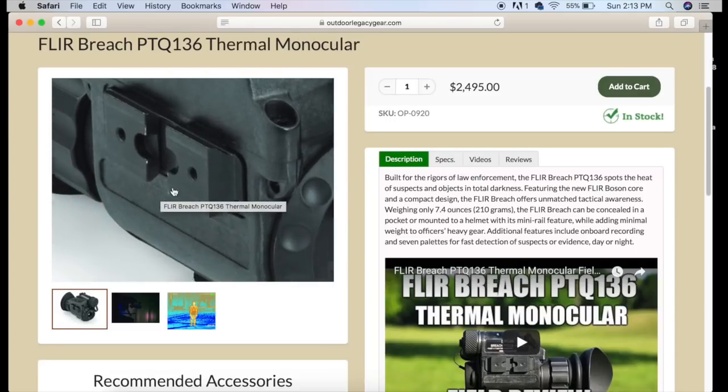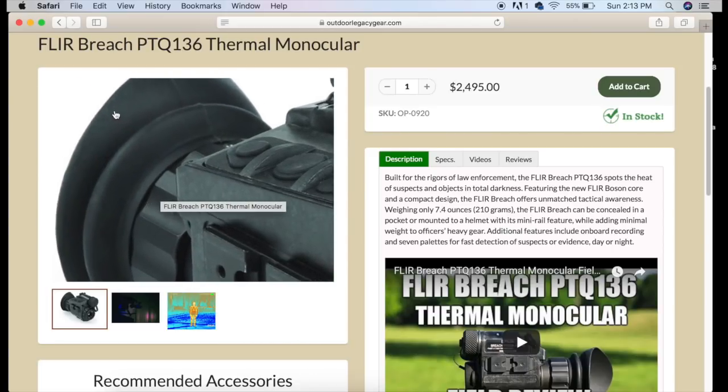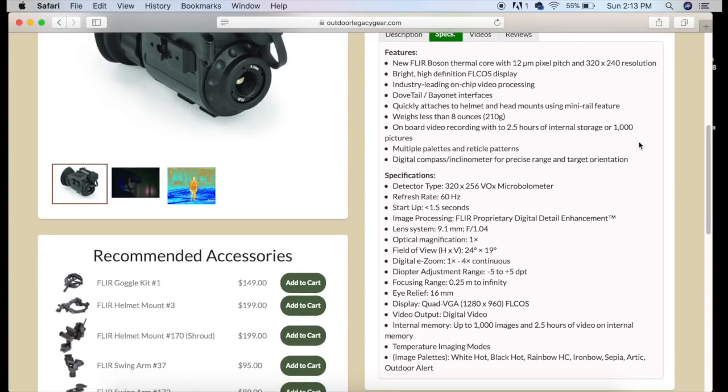You can see there's a zoom option so you can look in and see different mounts if you're looking to mount on something. You can flip the image around and get a closer look at the FLIR Breach itself. Looking at the specs, the first thing is this is a 320 by 240 resolution unit. It has a 60 Hz refresh rate and also an onboard video recorder — internal video recorder that takes still images and video. This is great for people that like to video hunts. I've used this feature a lot. Works great, easy to use, and really a no-worry type of feature.